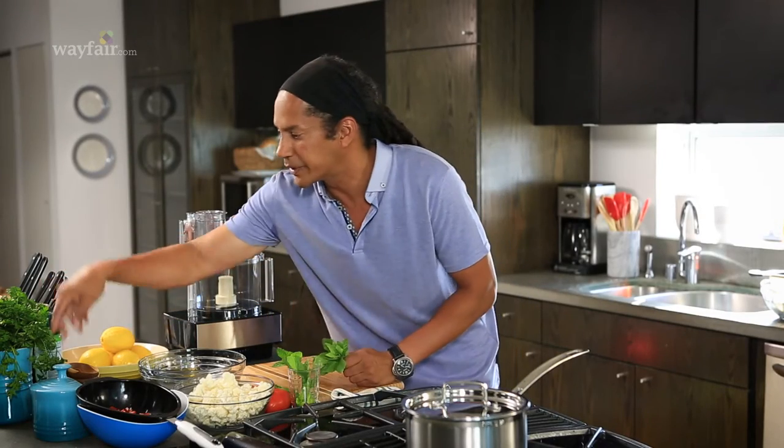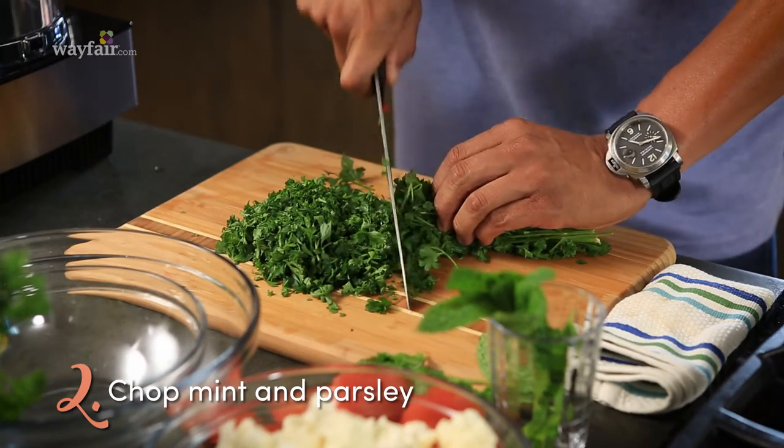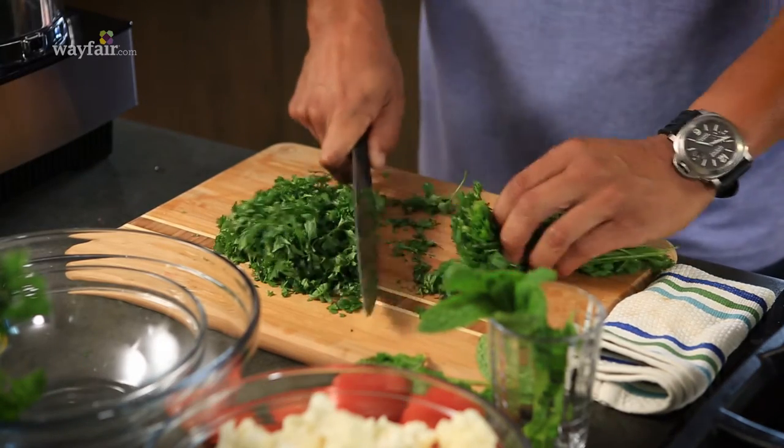We're going to chop some of our herbs. We have a little bit of fresh mint here, and we're going to use a lot of parsley. Tabbouleh should be mostly parsley — the herbs are actually the salad.